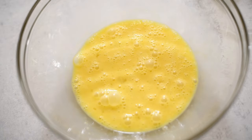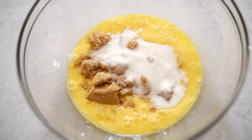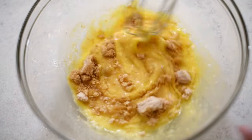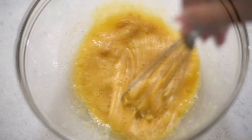Then we're going to add in our sugars. I'm using half light brown sugar and half granulated sugar. I just like the flavors of those two together. Just use two sugars. That's it. Two sugars.